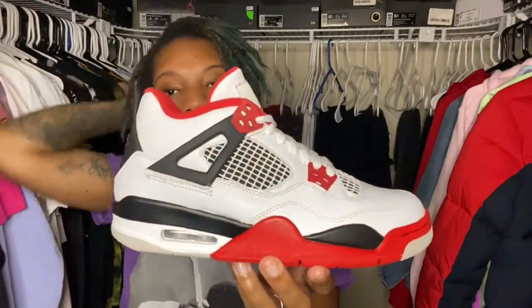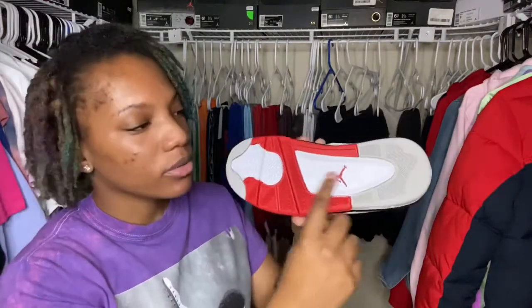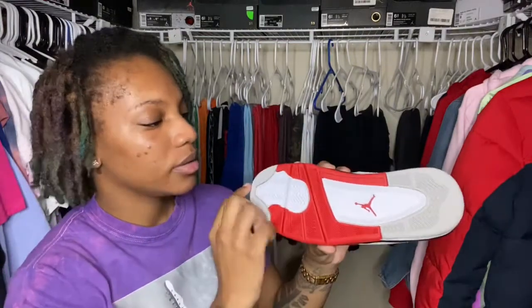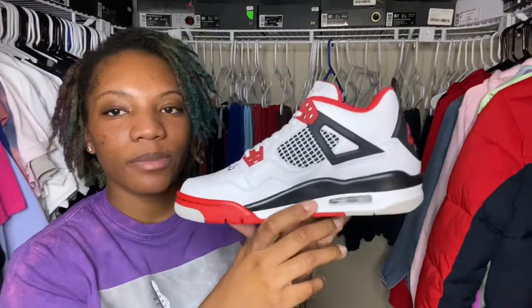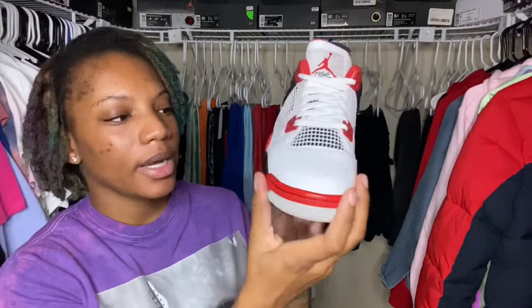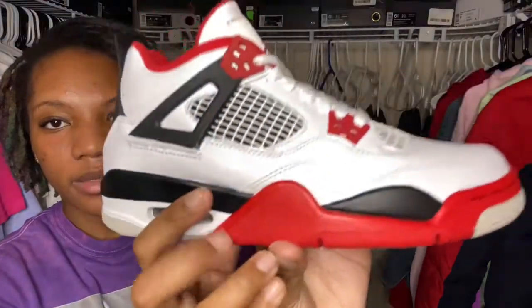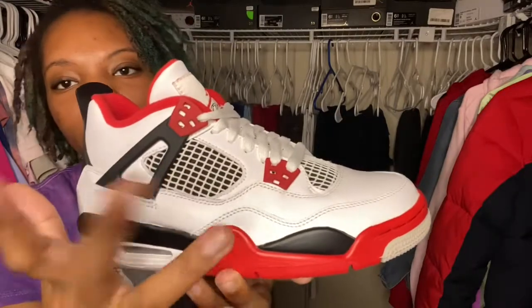Let's get into the detailing. You have that sole — gray going by your heel, white in the middle with a red Jumpman at the heel tab, red going into that gray with white. Flipping the shoe up: you have a white midsole going into red all around, then into black as well. You have your air bubble right there, and then you have your waffle — a white waffle with black knitting in the background.